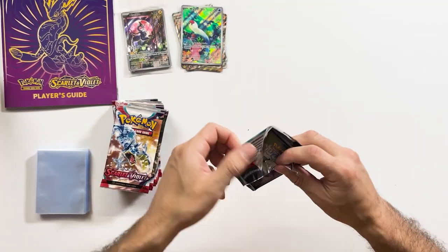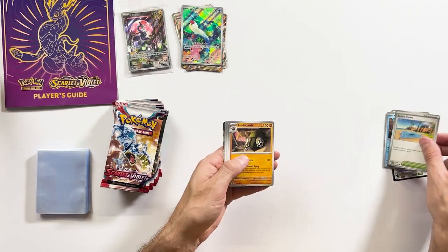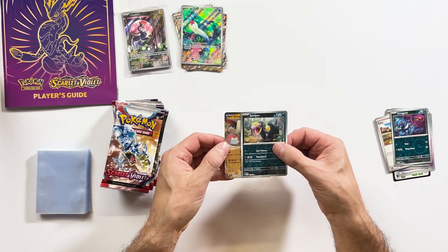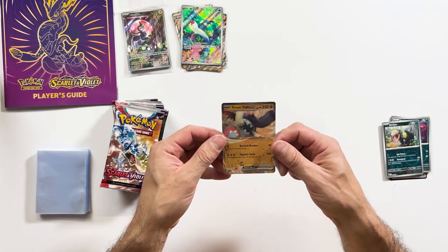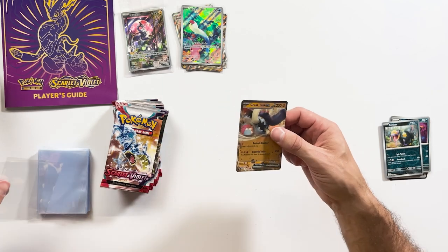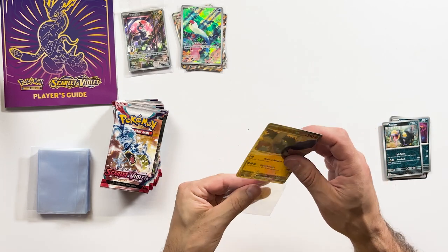We're going to get stuck into the last ETB of the evening. Let's undress this bad boy. Great Tusk EX — different to the other one that we got. It's got like stars in it too, that's really cool. I like that. Not a bad way to start the ETB.